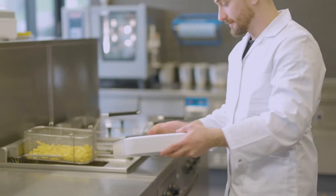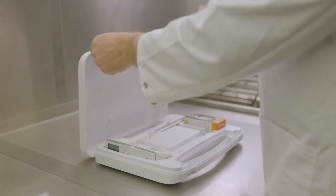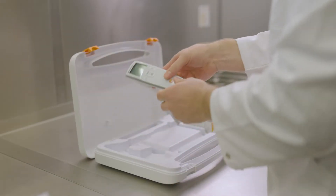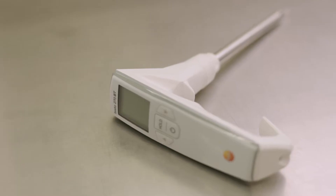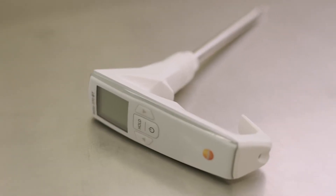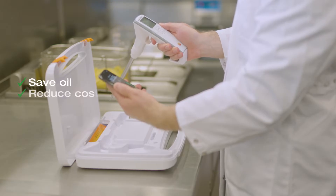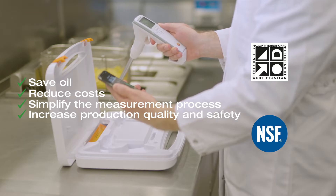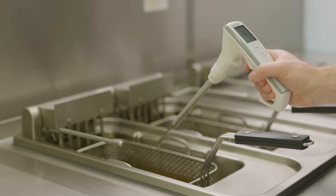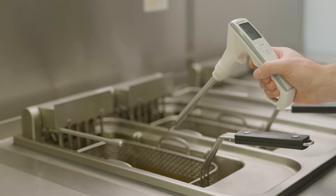With the Testo 270 BT frying oil tester and the Testo Smart App, you can easily determine the quality of frying oil on site. With the new Bluetooth function, measured values can be transferred securely to your smartphone or tablet at the touch of a button. You save oil, reduce your costs, and noticeably increase the quality of your frying oil and therefore the quality of your products. The ergonomic design makes operation of the Testo 270 BT intuitive and safe.